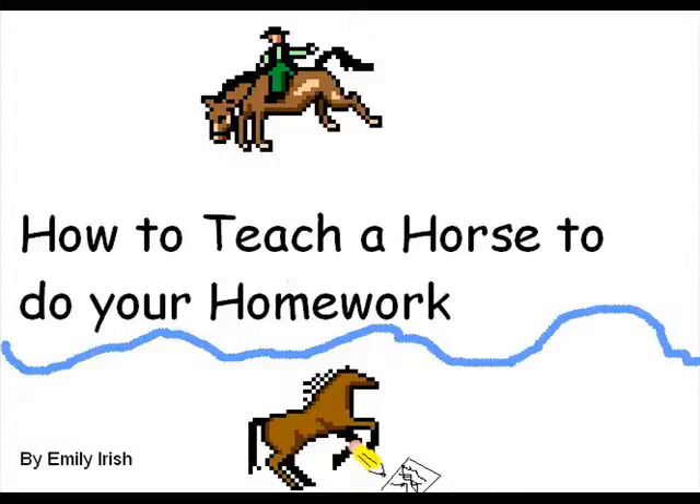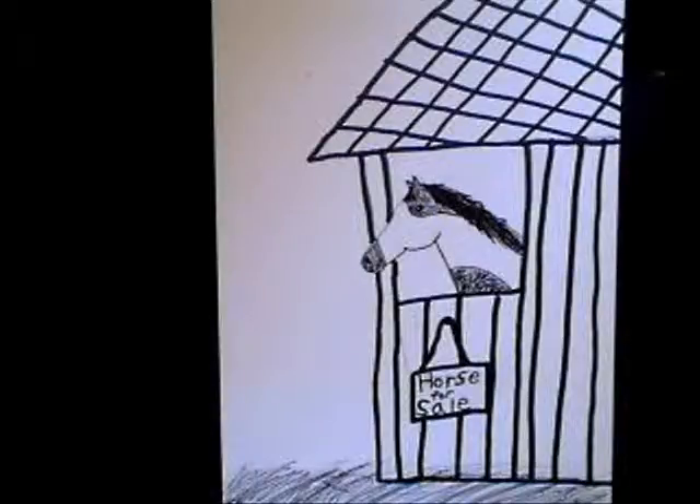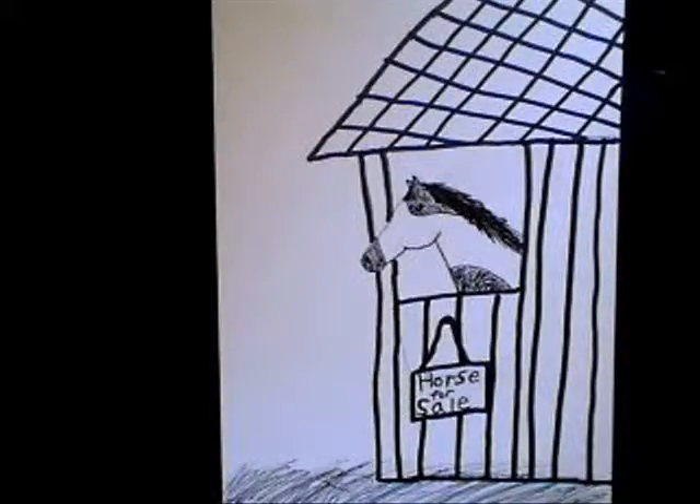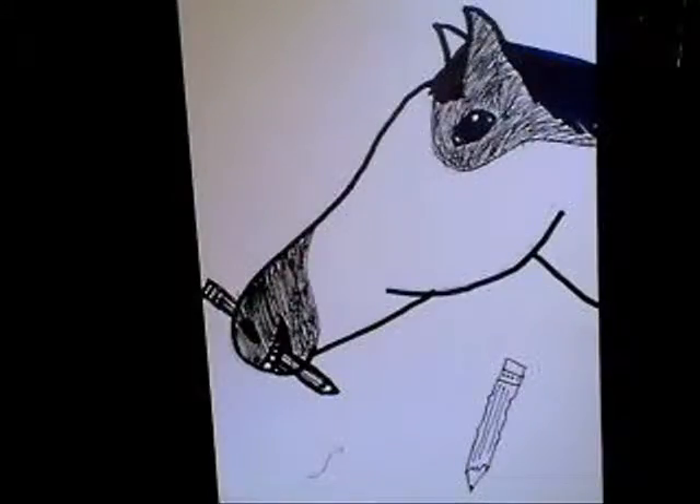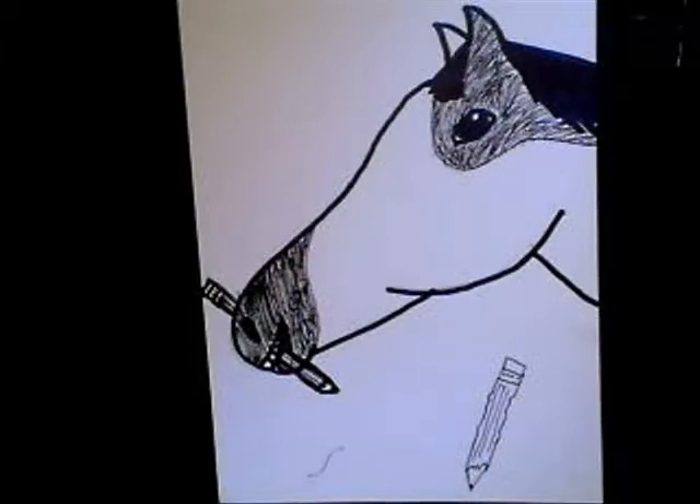How to teach a horse to do your homework. You first need to have a pencil and paper. Your horse does not need to be trained to do tricks. First, teach your horse how to hold a pencil in his mouth. He may like to chew on the pencil.